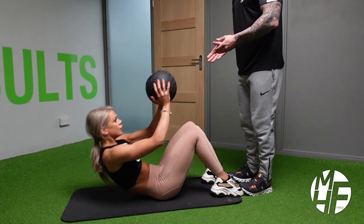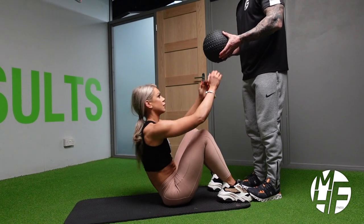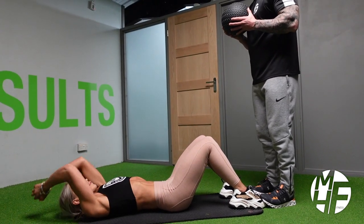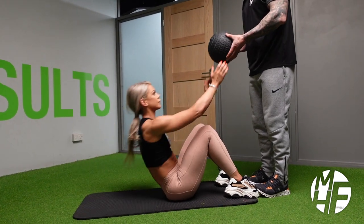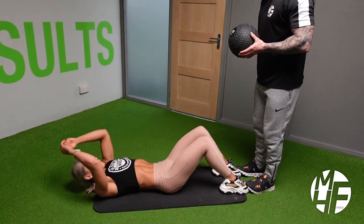If we want to make this a little bit more difficult, as she takes the ball from me she'll take it behind her head, but she'll never let it touch the ground. She'll come up and go back down again, then come back up again.